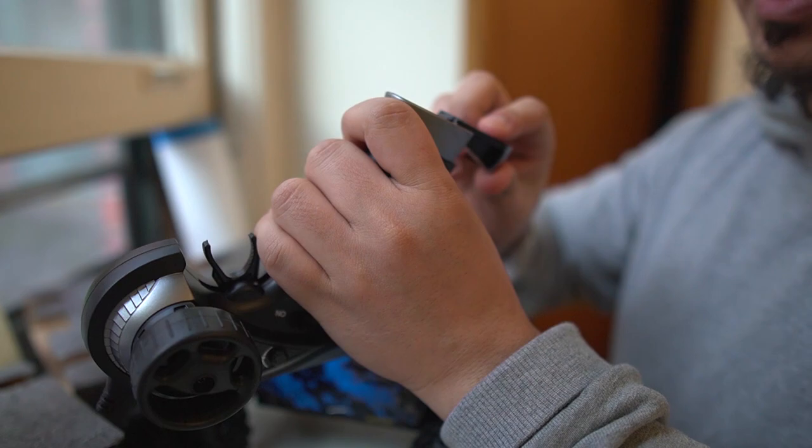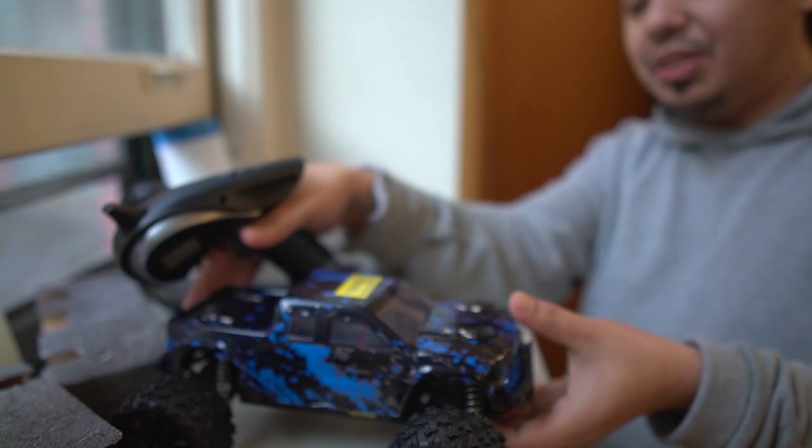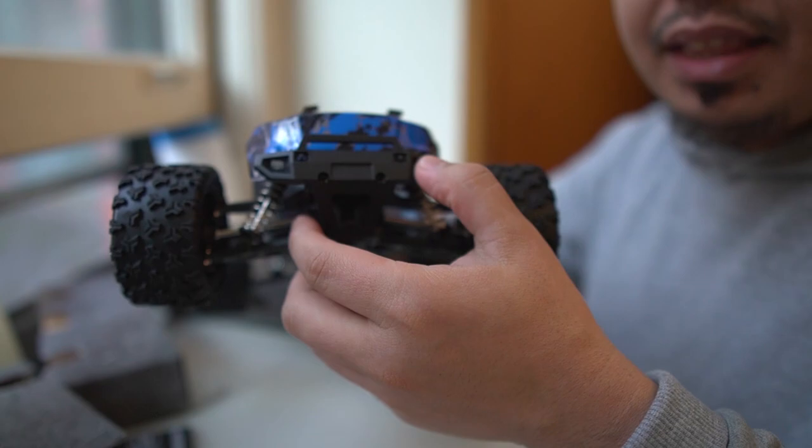The remote requires two double-A batteries, which I already have. I'm pretty impressed so far — this is really nice. And unlike the previous car I have where I was the one who installed the headlights, for this one they're already installed. This is definitely a ready-to-run car.